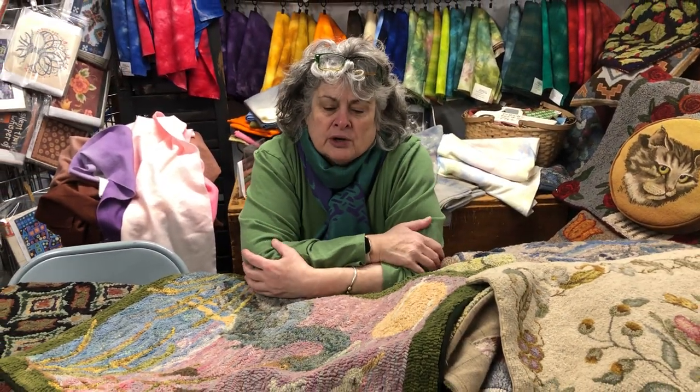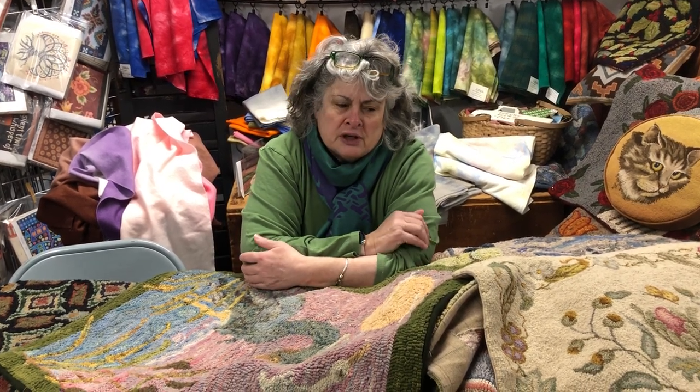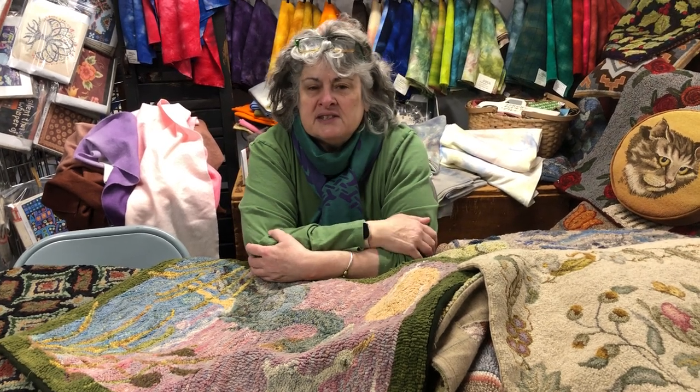Today is part one of a two-part series. We're going to talk about how to hook your rugs. I've been hooking since 1976. When I sit down at the frame with a new pattern, sometimes I have a color plan in mind, but we're also worried about color plans and color palettes. I'd like to talk about picking a mood for the rug.